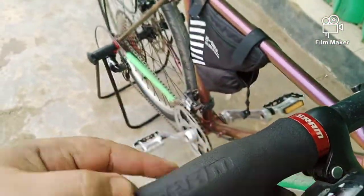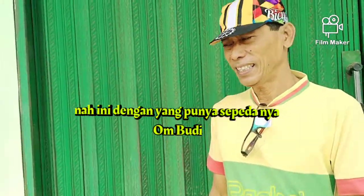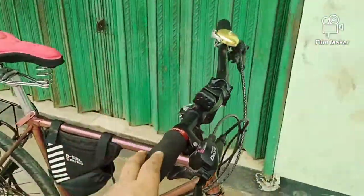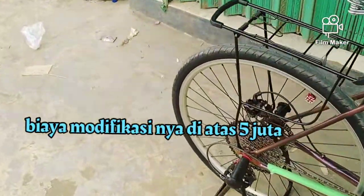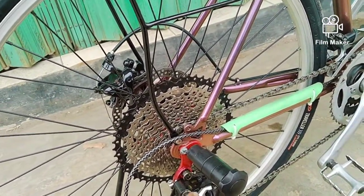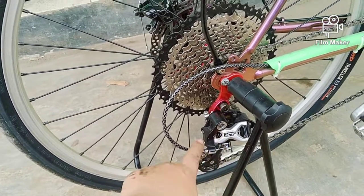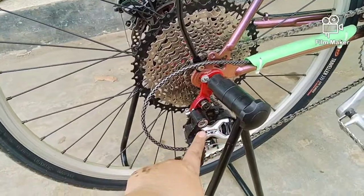Ini om Budi pemiliknya. Kira-kira habis berapa biayanya? Budgetnya di atas lima juta. Biaya modif-nya di atas lima juta, mungkin lima sampai enam juta. Karena speknya juga keren, sudah pakai Deore XT. RD-nya dulu harganya sekitar 500 ribu, sekarang mungkin sudah 700 ribu atau lebih. Ini RD Deore XT model lama, mantap.